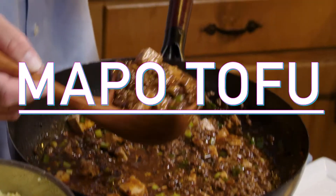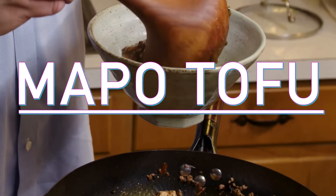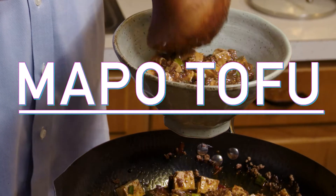Today I'm going to be making Mapo Tofu, which is a Chinese dish from the Sichuan province. Basically it translates loosely to the pockmarked grandmother. I don't need to really tell the story behind that, but there's a lot of ways to spell it, a lot of ways to make it. As I go, I will explain every single controversial thing that I do — I'm being proactive about somebody commenting how much they hate me because I did this.